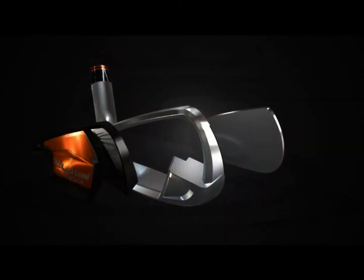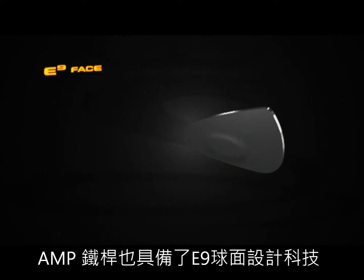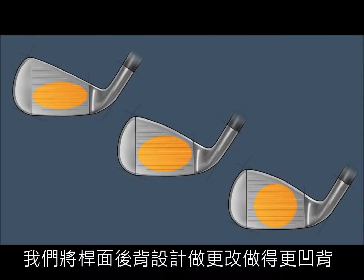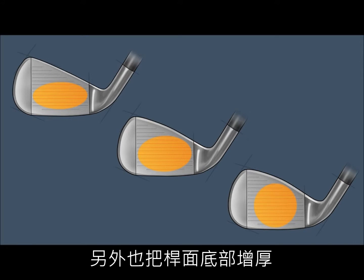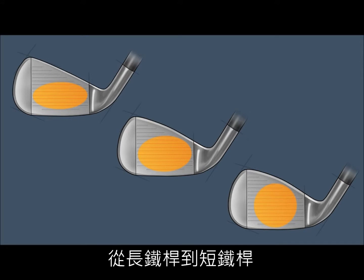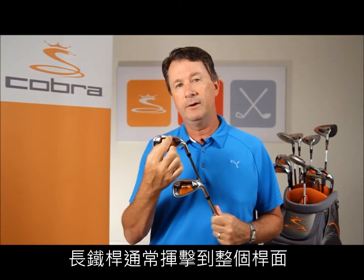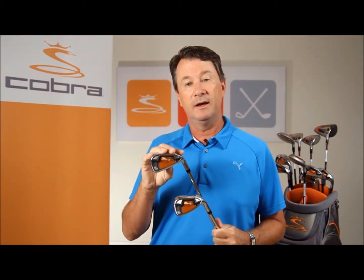AMP irons also feature E9 face technology, where we vary the back cavity design, the face thickness design, and the profile from the long irons to the short irons. Knowing that impact patterns typically occur in a more oval pattern in the long irons and progress to a more circular pattern in the short irons, we ensure we're optimizing ball speed and forgiveness depending upon the loft.